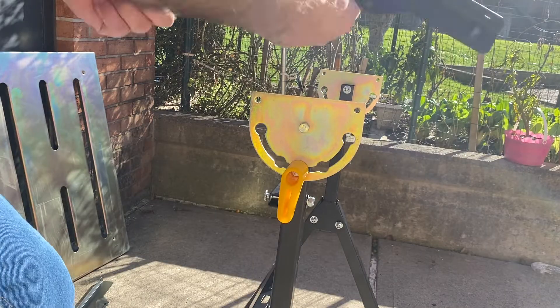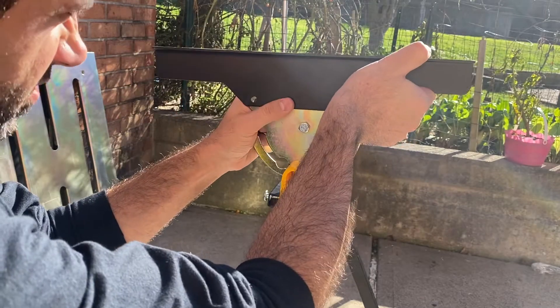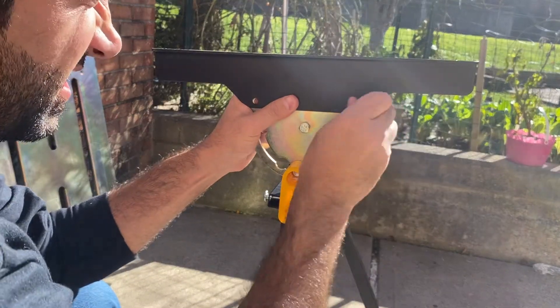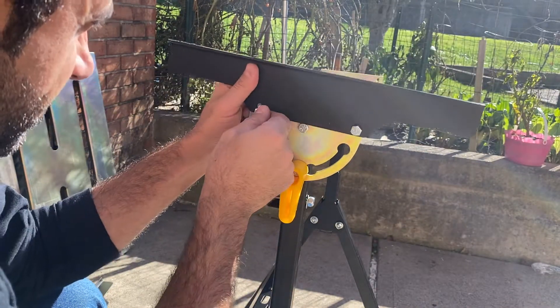We need to install this part. This one is wrong — it should be outside. It handles the top of the table.